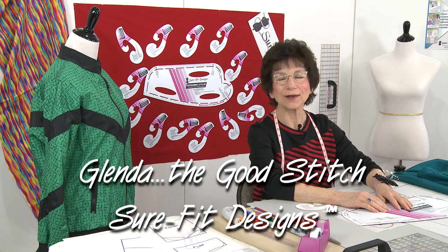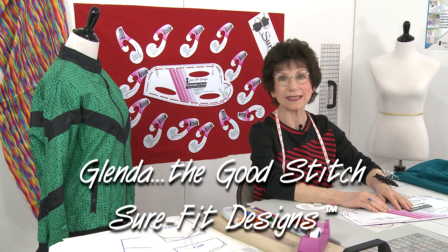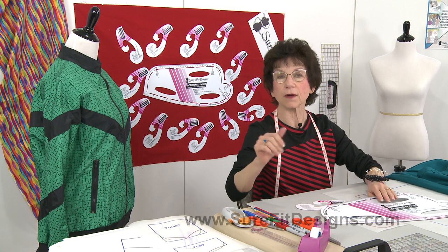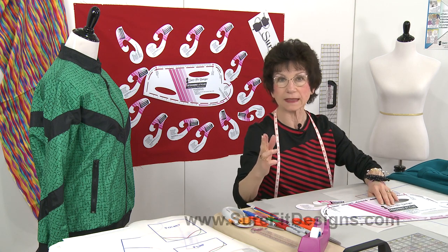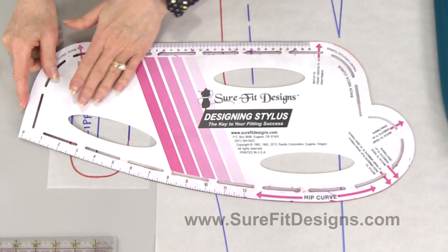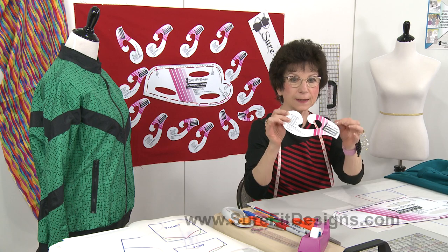Hi everyone, I'm Glenda with Sure-Fit Designs, whimsically referred to as Glenda the Good Stitch. Many of you, when you place your orders for either a mini, a regular, or a maxi kit combo, receive not only the key to the system — called the designing stylus — but you also get this little curvature.